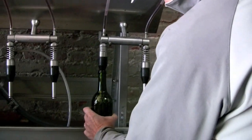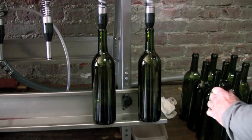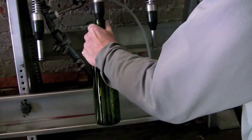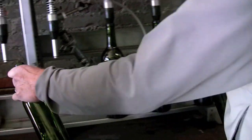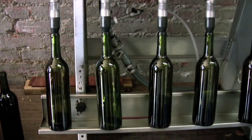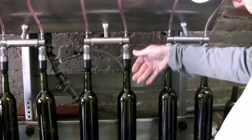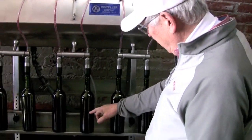The bottles then go onto the filler tube, and we can do six of them at a time. As you can see, the wine is flowing into the bottle — it may be a little bit hard to see because of the color of the bottle.